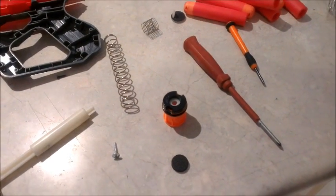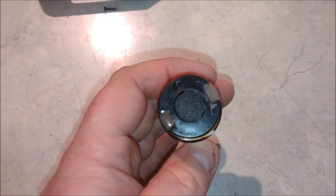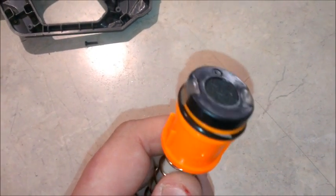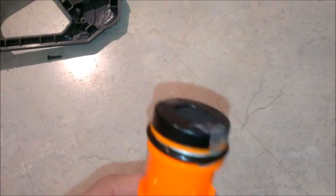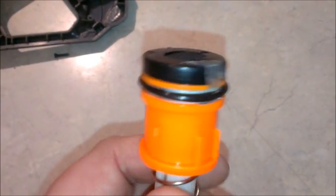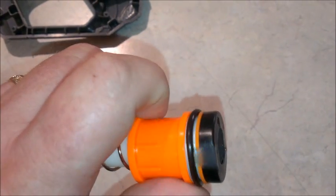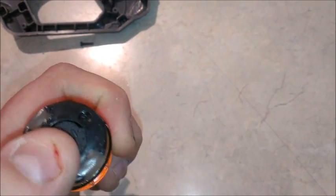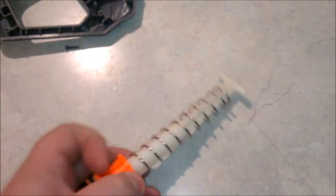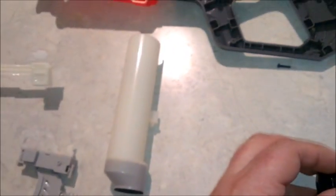I've finished the plunger mods. I've used a piece of foam padding to fill the dead space in the center where the screw goes, filled in the two slots either side with hot glue and smoothed it out, and put tape under the o-ring to space it out a little more. The heavier spring is on. I just need to put a little bit of lubricant in the plunger tube and it's ready to reassemble.